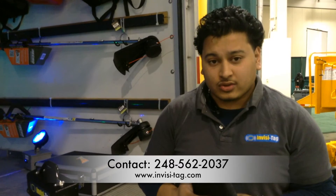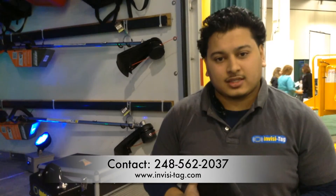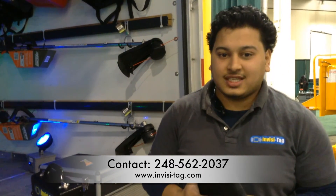Thank you for watching our video. If you have any other questions or concerns, feel free to give us a call. Our number is 248-562-2037, or explore our website at www.invisi-tag.com. Thank you.